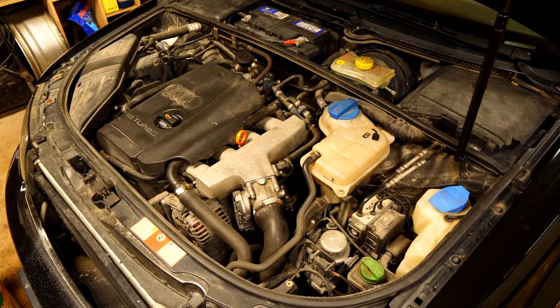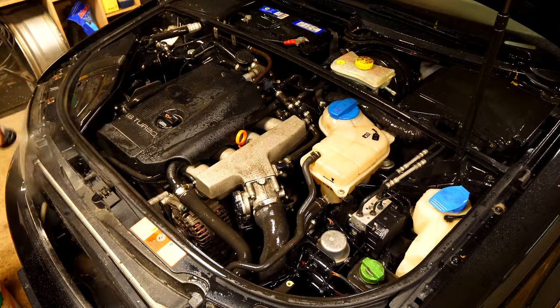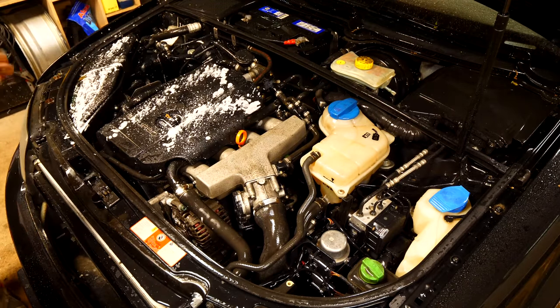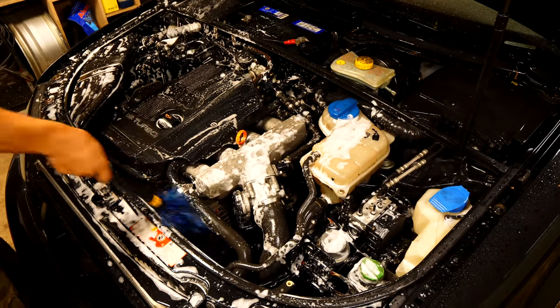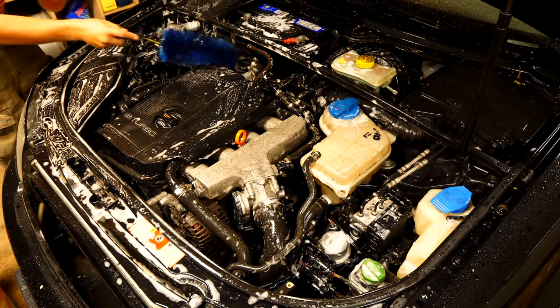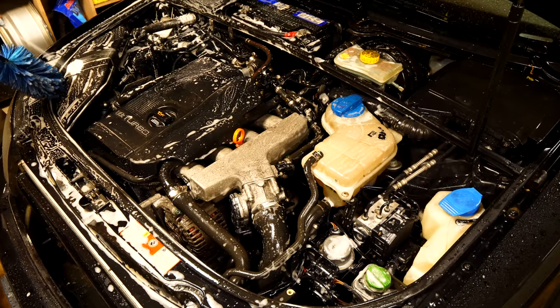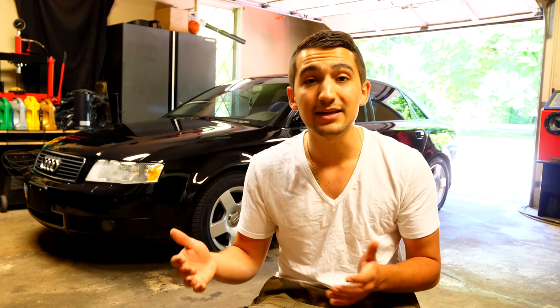To begin the engine detailing procedure, first get everything wet. If your hose has a mist option, use that so you're using a small volume of water. Then spray the Meguiar's super degreaser down on everything — spraying it into your brush as well makes the cleaning much more effective. If your engine has leaks, it's going to be more greased up because that fluid attracts and holds onto dirt. Use a variety of brushes to reach the sides, front, and backside of the engine bay.